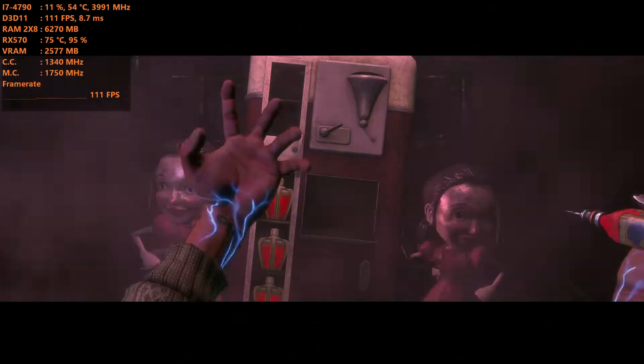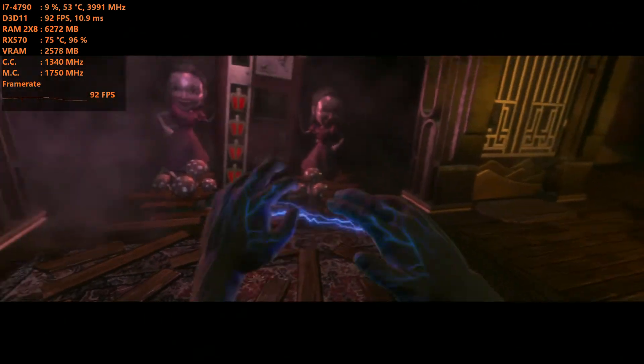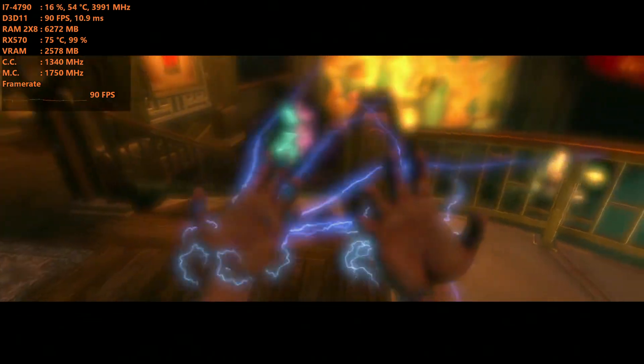Normally my GPU doesn't get that hot, but I am running at 4K so it's understandable. It is pushing it. My CPU is chilling — it's not a very CPU-intensive game, but for the A3 that only has 2.4K, it definitely was.